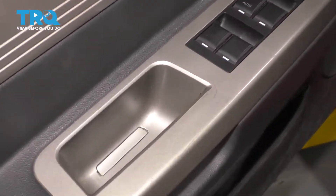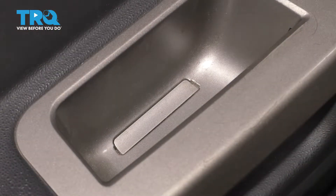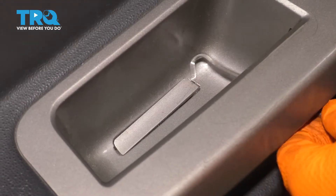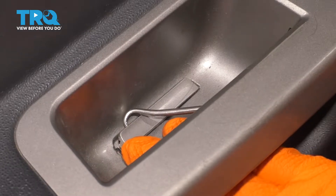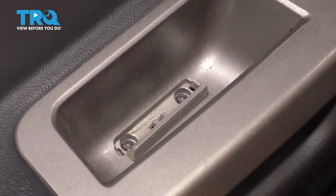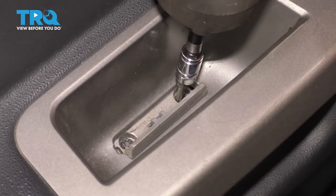Right here, there's a little cover that will hide two mounting screws. So with a pick or whatever you might have, go ahead and pop this up just like that. T20 screws — remove both.